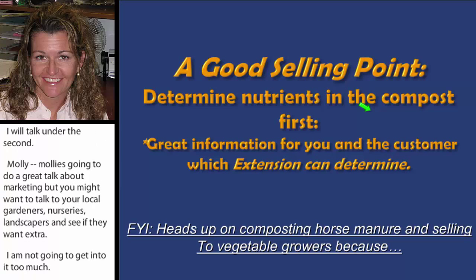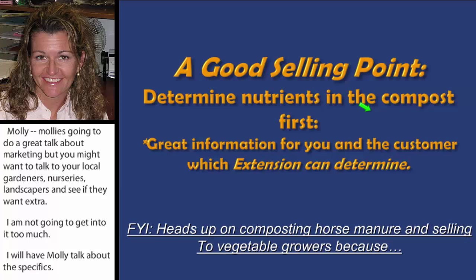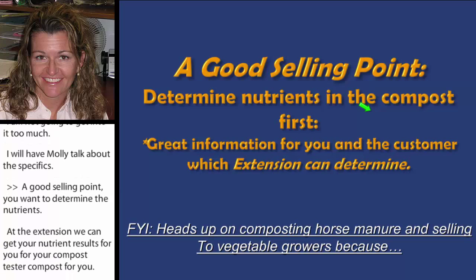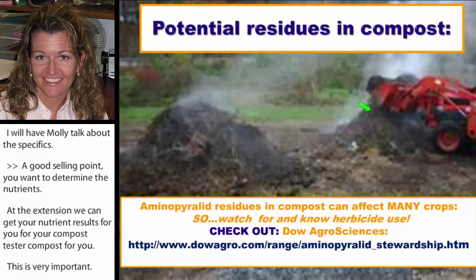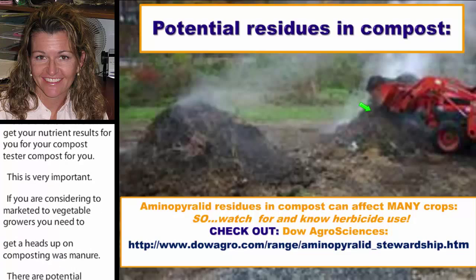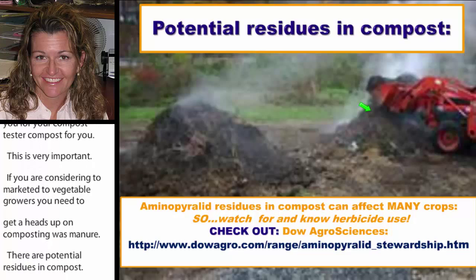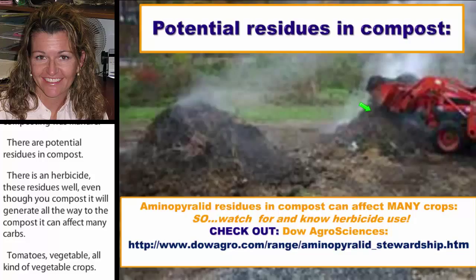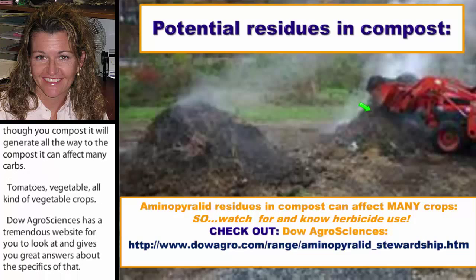If you're considering marketing compost to vegetable growers, you need to be aware: there are potential herbicide residues in horse manure compost — specifically aminopyralid and clopyralid. Even after composting, these residues persist all the way through the finished product and can affect many crops, including tomatoes and other vegetables. Dow AgroSciences has a tremendous website with specific answers about this. It has been a problem for many people and is something you must consider before marketing your compost.